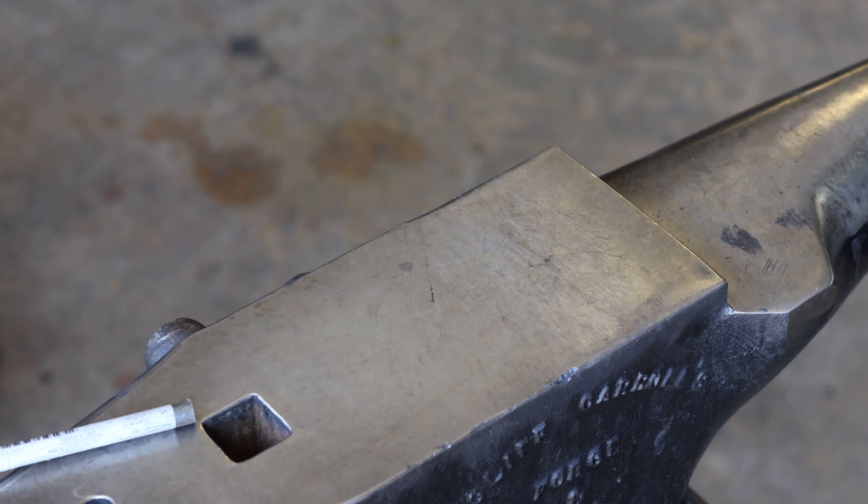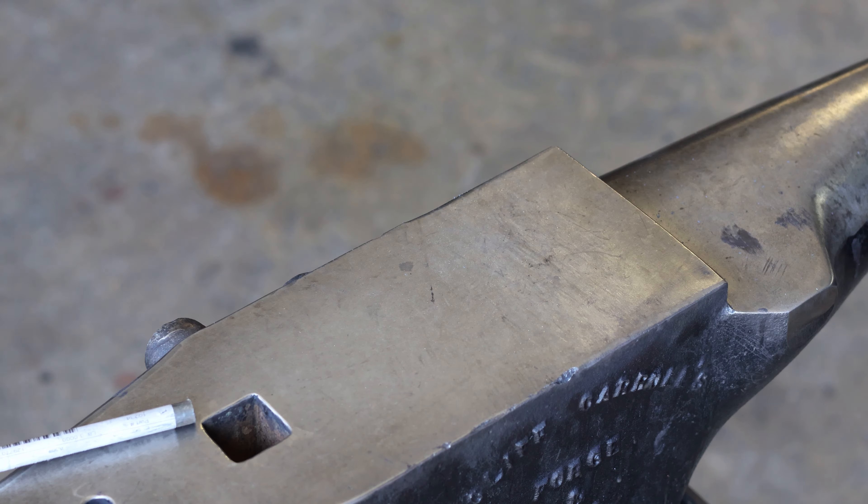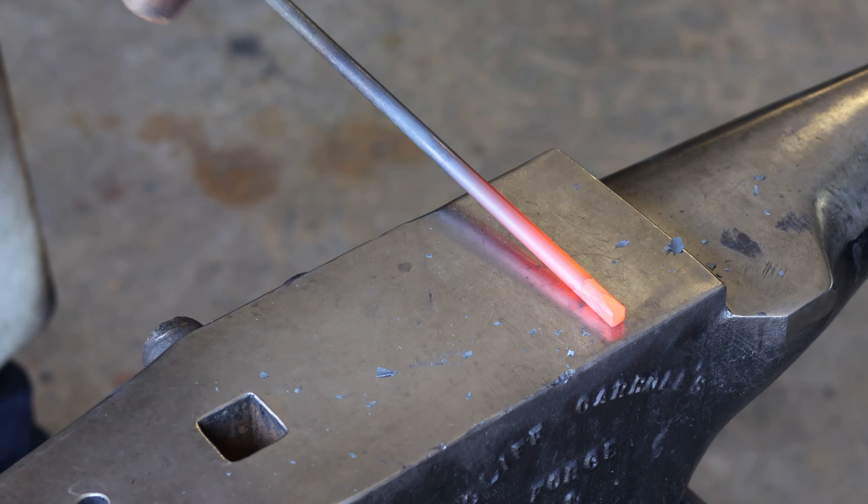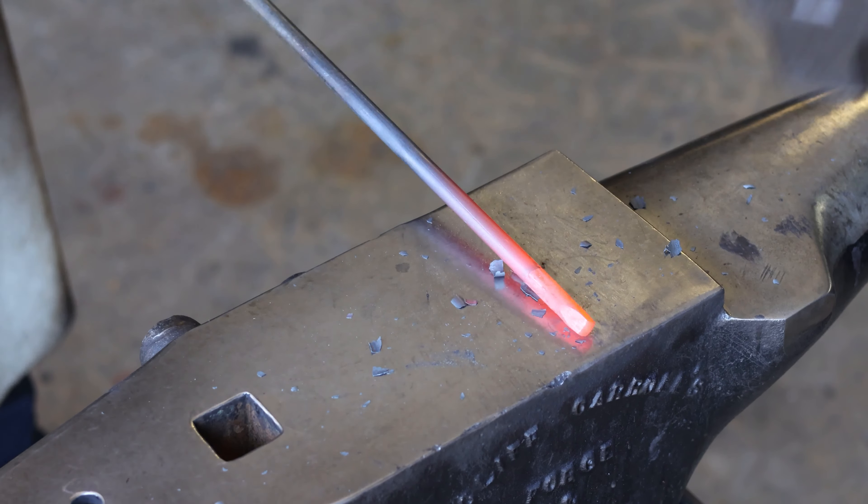I'm going to try to keep as much heat in there as possible, as low as possible, so not drowning out me talking. We're going to bring this across — I've got 3/8ths inch round stock and I'm just going to start this taper.